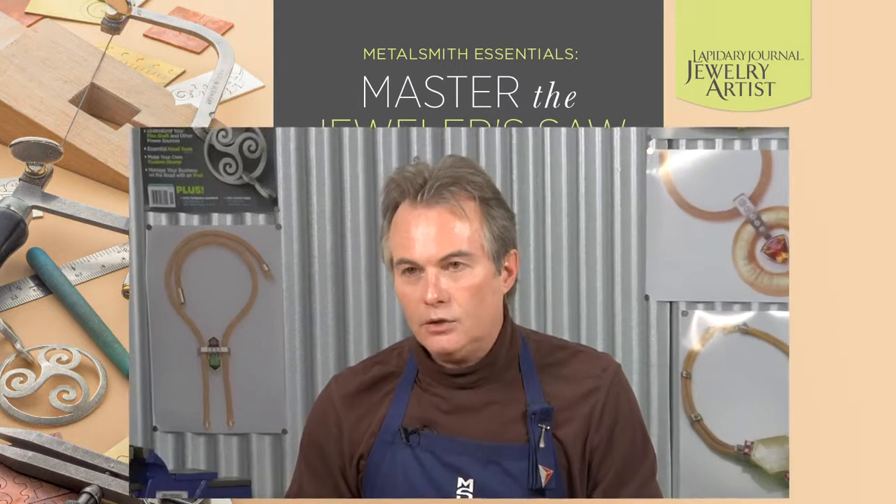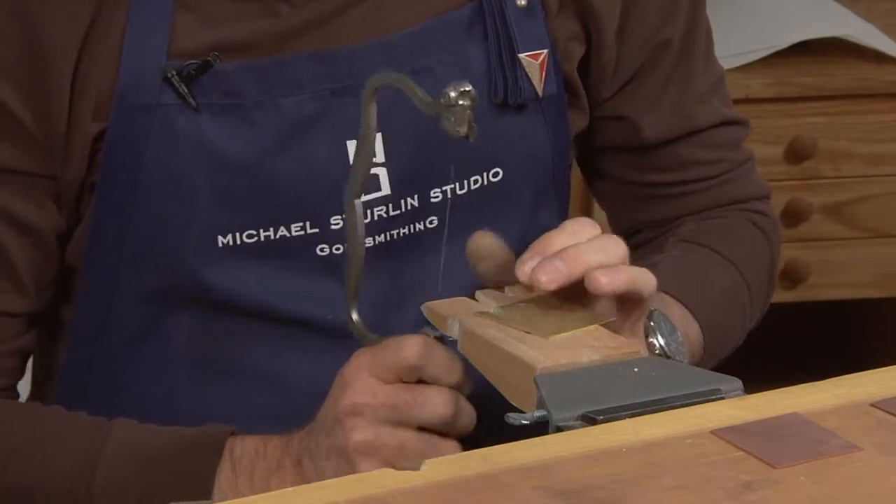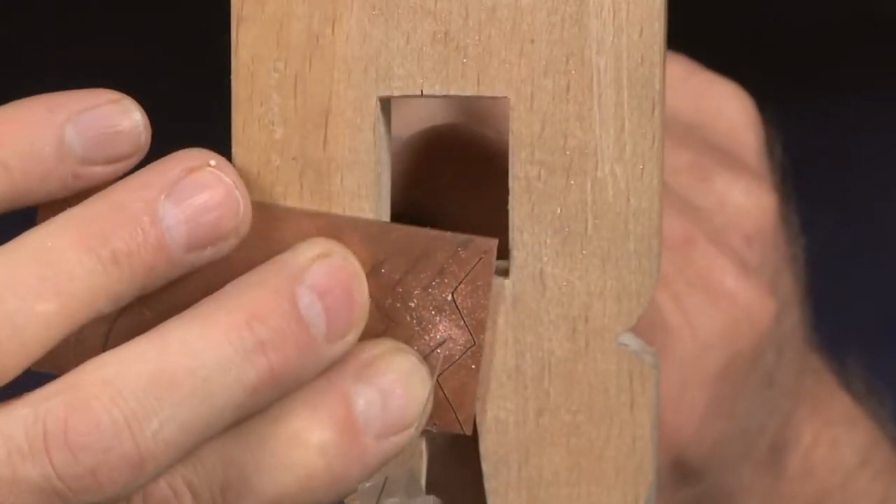Really with a saw, we could endlessly make jewelry with almost no other tools. We can make openings. We can hook things together. We can pierce lines, lift them up to be prongs and set stones. We can join things. It's really just a functional tool.